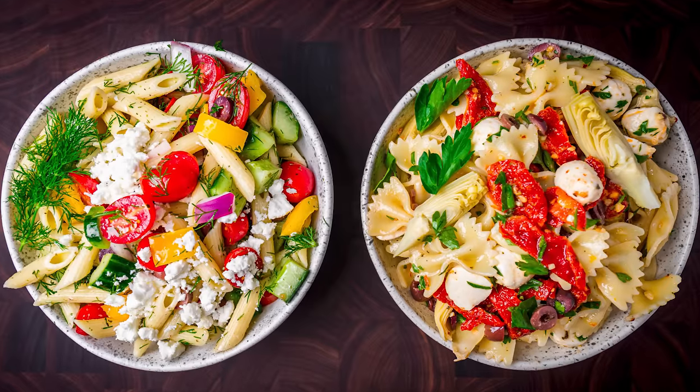Hey guys, today we're going to make two easy pasta salads. We did two a couple weeks ago and they were really popular, so I figured let's make two more. First one is a Greek pasta salad. I have all the ingredients right here for that one, so let's get to that one first.